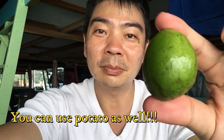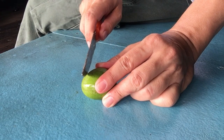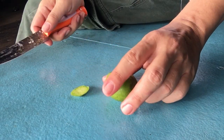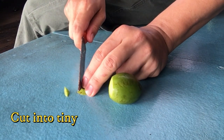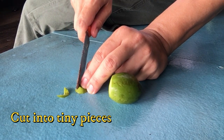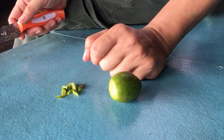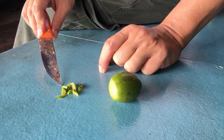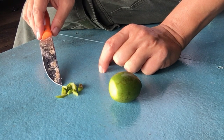Let me show you how to catch rabbit fish. Just hook these tiny pieces onto our hooks, and we are all set to catch rabbit fish!